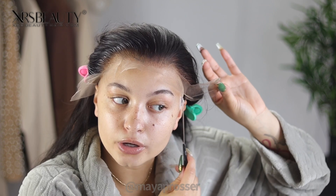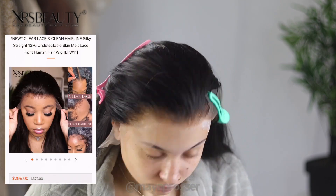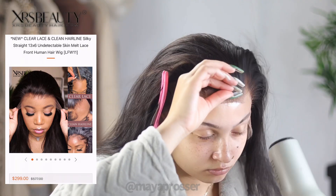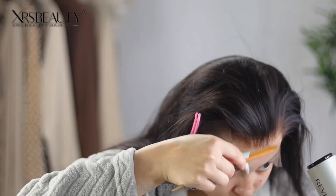I'm excited to see how this clear lace from XRS Hair turns out — stay tuned while we go through a little time-lapse. Now that the unit is laid down, you're going to want to set the lace with a scarf to ensure your wig doesn't go anywhere. I'm setting it for about 10 minutes, then I'll be back to cut the lace. Now it is time to cut the lace — I use a razor for this.